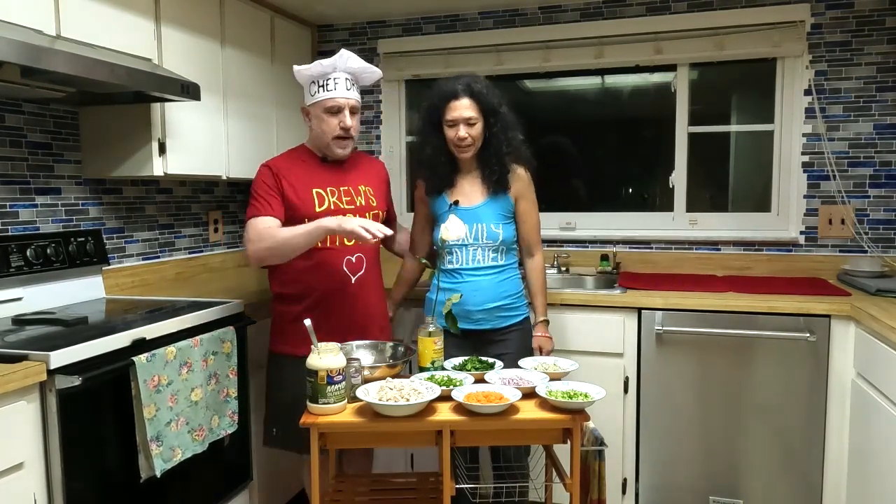Hi, it's Cooking in the Kitchen with Drew. Drew's in the house with my lovely wife, Dr. Tanya Gold. Hello! We are making what we're calling 'Cheeky Chicken Salad' today — pasteurized, so it's all organic ingredients.